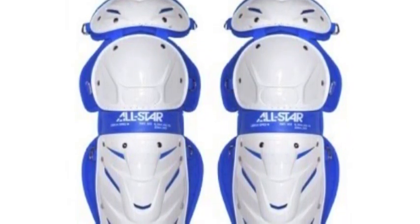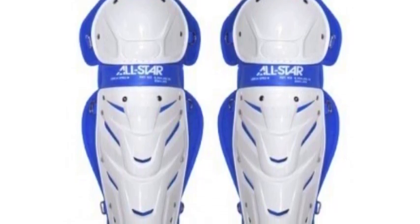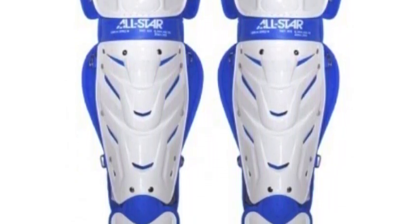The All-Star Vela Pro Fast Pitch Softball Leg Guards are lightweight and mobile, designed with a double knee and ultra-cool ventilation that keeps you protected and comfortable behind the plate.